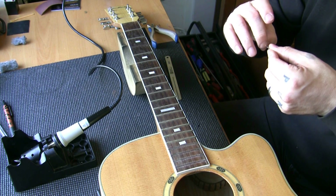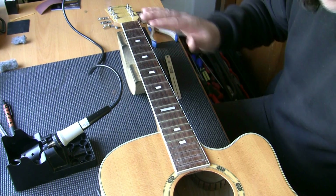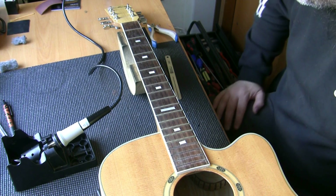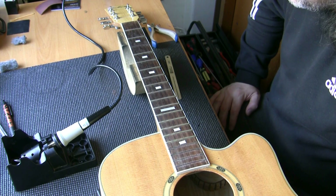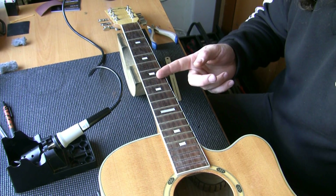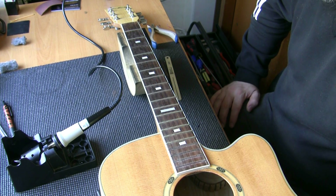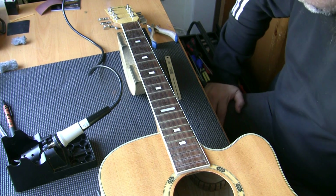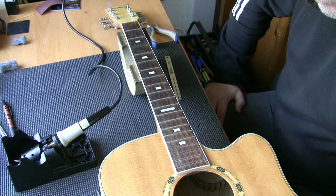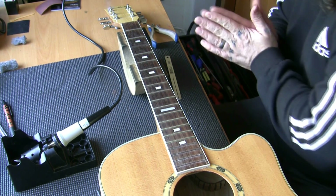Yeah, we made the right call there. End of the day, 23 years of frets on one guitar before it's had a re-fret — that's fantastic value. Even if you go and pay £220 for a re-fret, it's about £1 a year. This will last 35 years once it's had a re-fret — it's not even £10 a year. These new frets that are going in will last a lifetime.